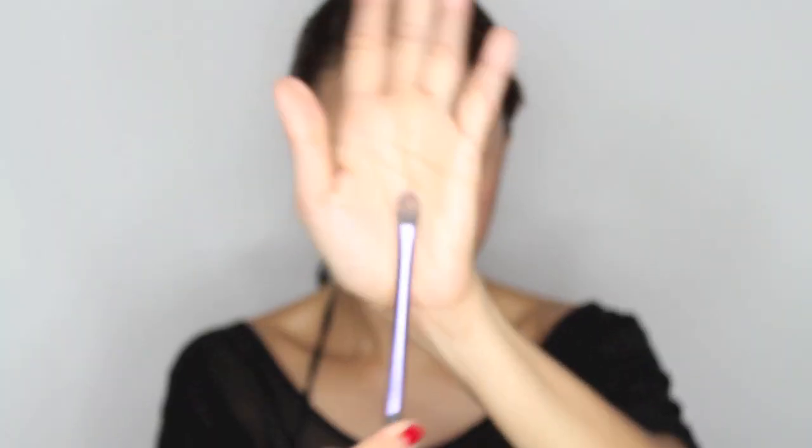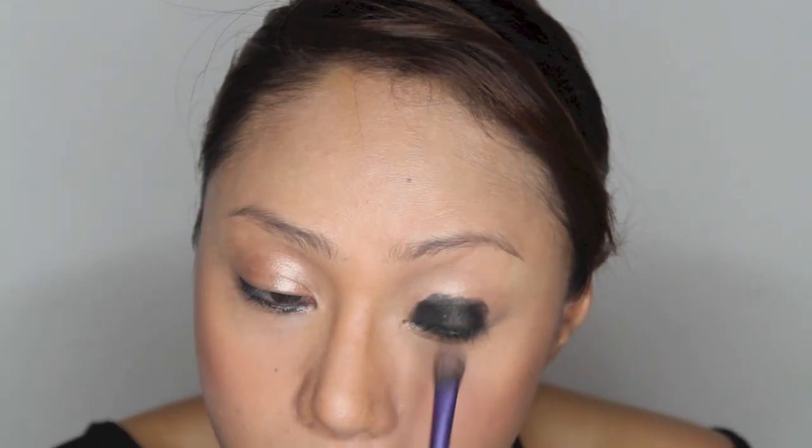For the smokey eye makeup, I use Inglot AMC eyeshadow number 64. Use a flat eyeshadow brush and apply some on your lid, extending a bit above towards the crease.